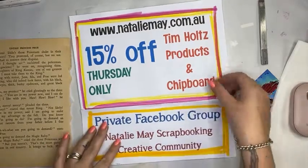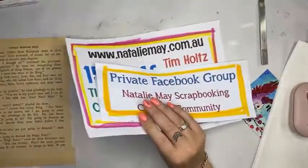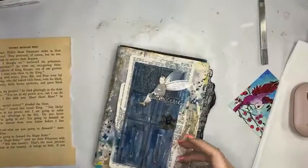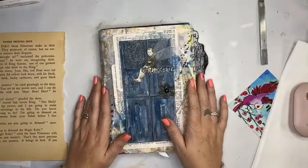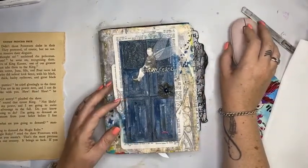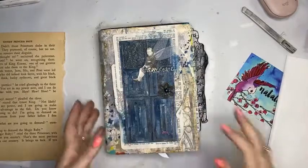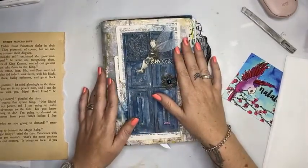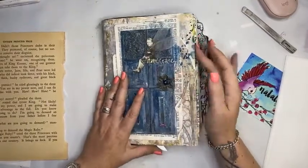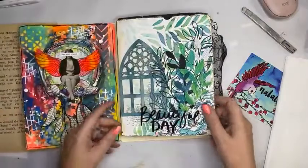I thought I would do a little bit of junk journaling today. Junk journaling — I'm going to use my Scrap Effects junk journal and have a bit of a play in that. This is my Scrap Effects junk journal. This is a page I started previously on another live Facebook, and it's a Scrap Effects limited edition journal.